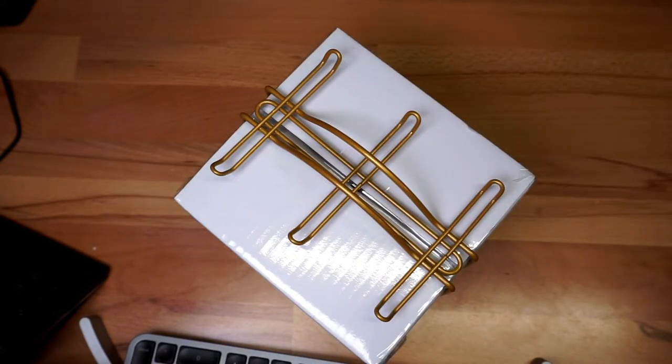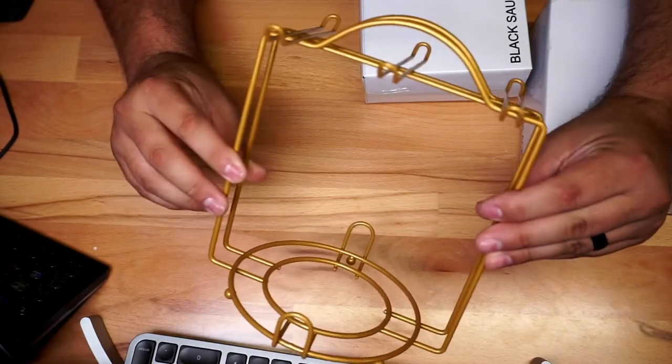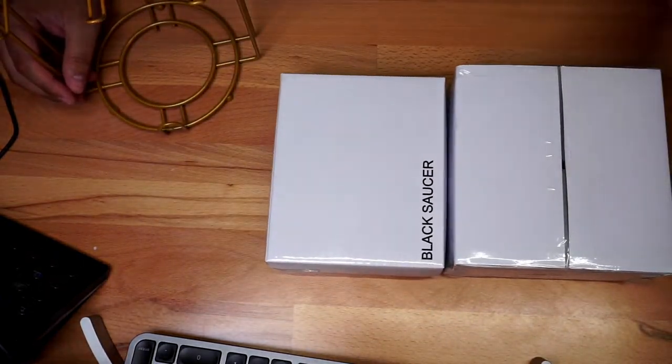This thing is really well packed. So far this is what we got — this part right here, and we got two boxes which we're going to go ahead and open up right now.